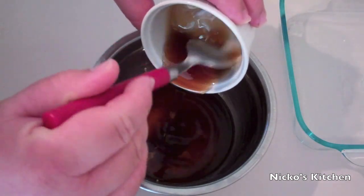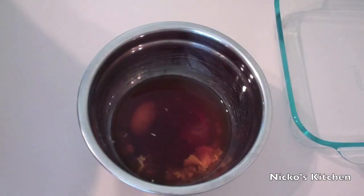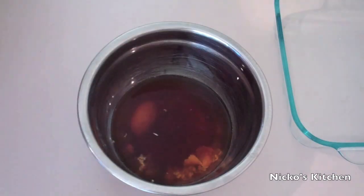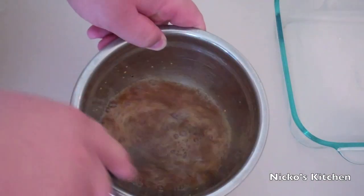If you can't get your hands on maple syrup, honey will be okay. I'm just going to season lightly with some salt and some pepper, and just give that a quick whisk to make sure everything's combined.